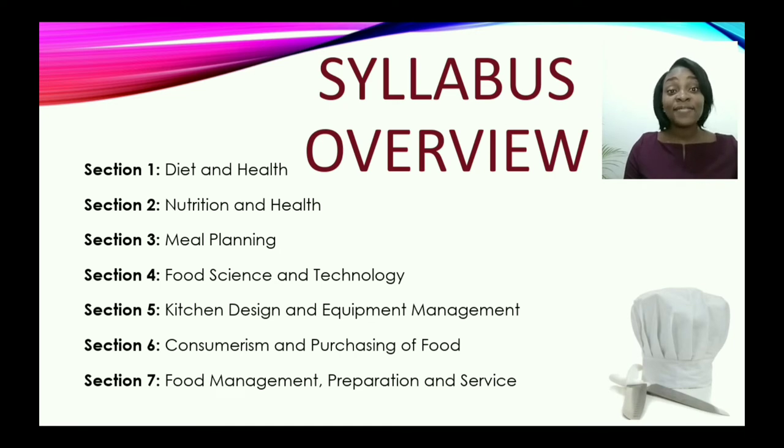The syllabus is divided into seven sections. Section one is diet and health, where you learn of key terms related to diet, and also the different types of diet which contribute to good health and well-being.